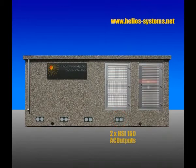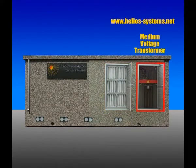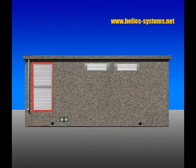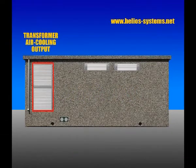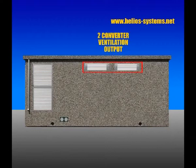The space in white is the filter for the dust, and the space on the right is the medium voltage transformer. On the left side of the station you can see the air cooling output from the medium voltage transformer and the two outlets of the ventilation for the converters.